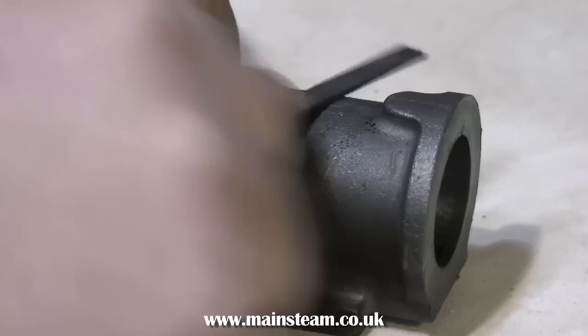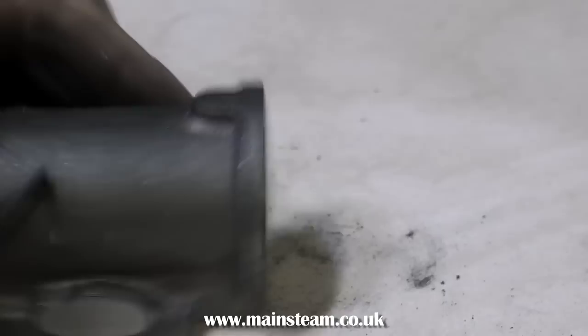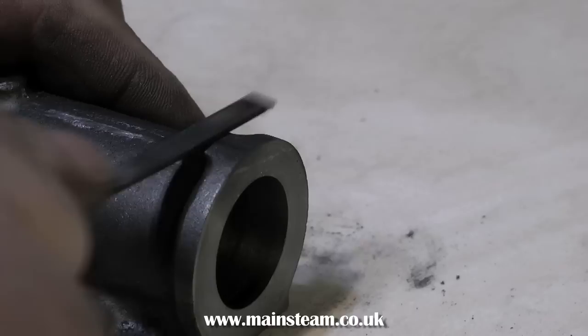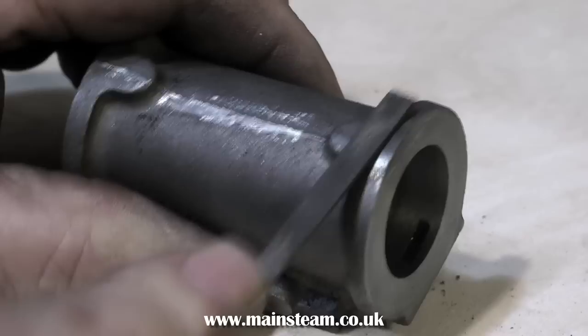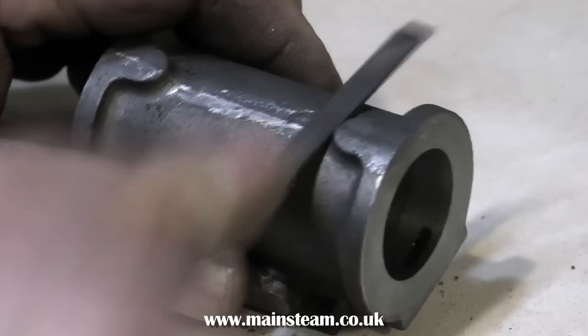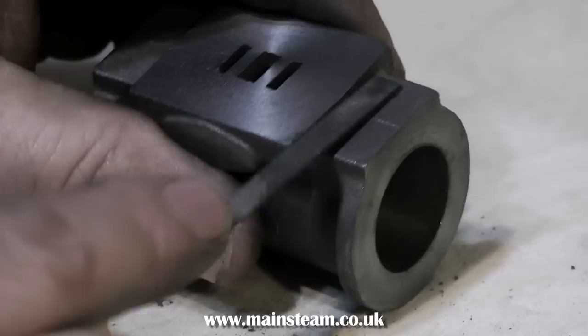That's just about it for machining a cylinder. Here I'm cleaning the outside of the casting with a needle file to remove the moulding flash from the moulding process. It makes a big difference to the finish of the model once it's painted. Take your time and do not catch the machined surfaces. The surface finish of castings varies tremendously — if they're really bad, do this cleaning before you start the machining process. Be careful not to remove too much metal — you just need to get rid of the moulding lines.